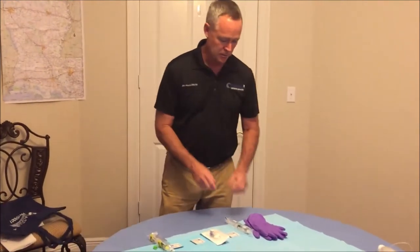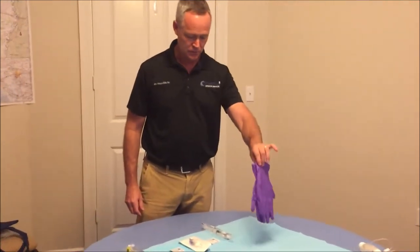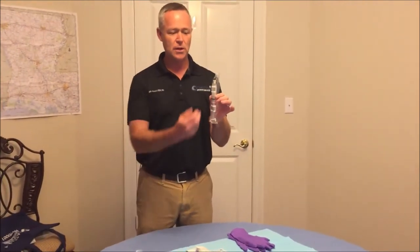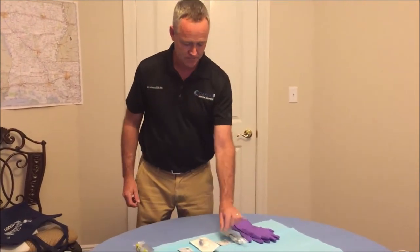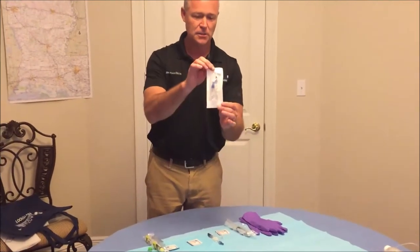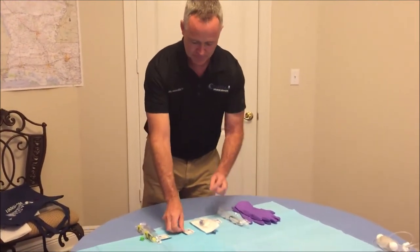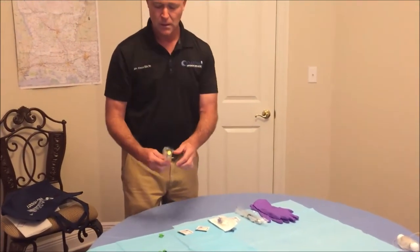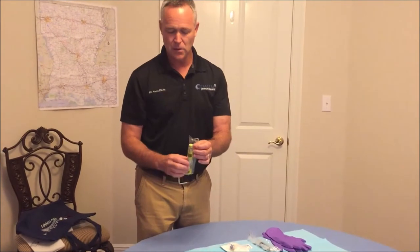The next thing we want to do is lay out supplies. You will need a pair of gloves, one 10cc normal saline syringe — that's the syringe with the white cap — your 14-inch extension set, and three alcohol preps total.